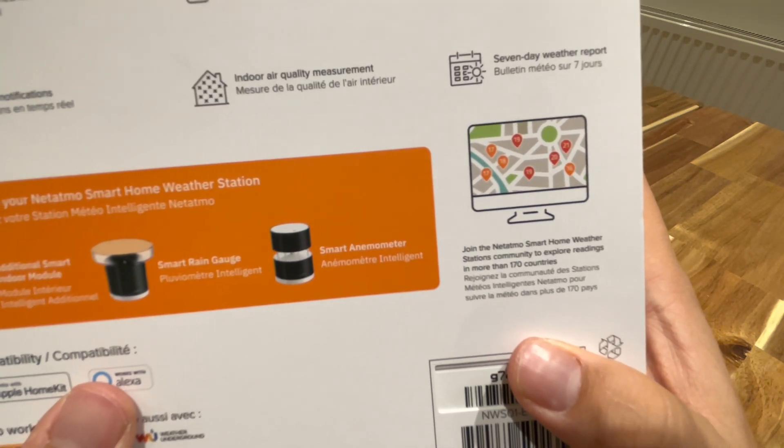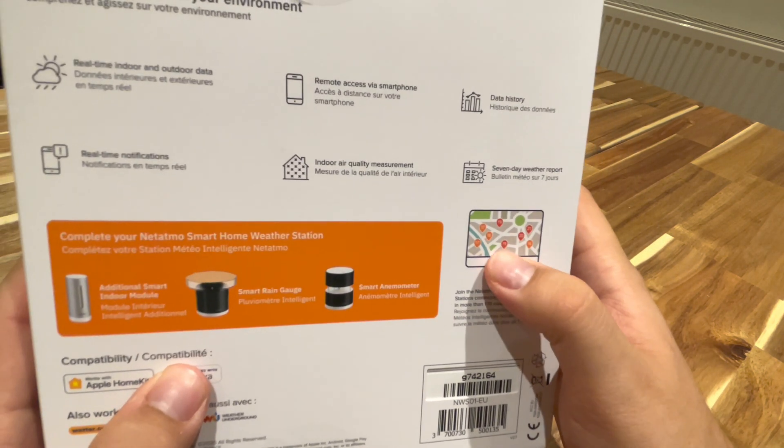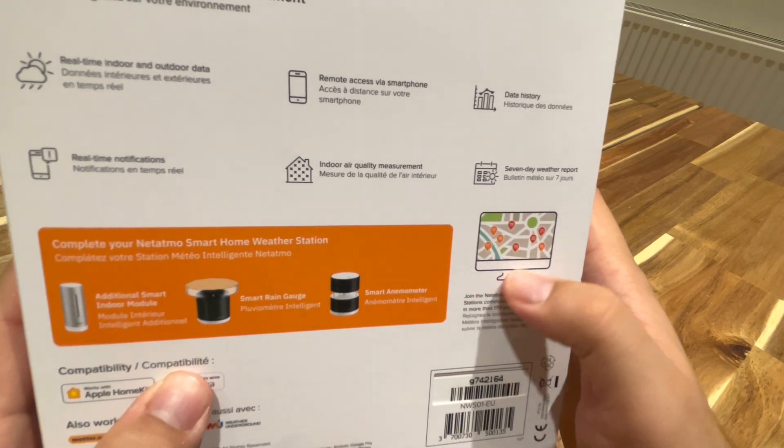It says 'join the network — the largest smart home weather station community to explore readings in more than 170 countries,' which could also be kind of cool because you can measure it and compare with someone down the road.